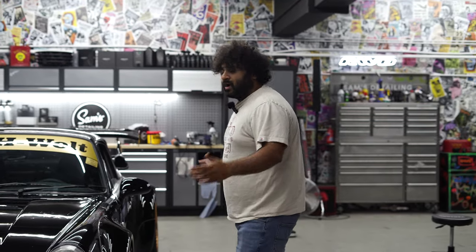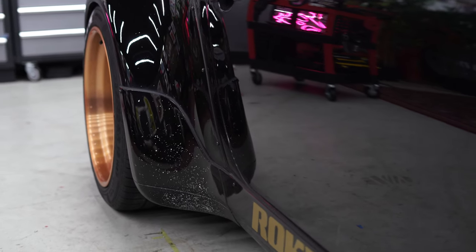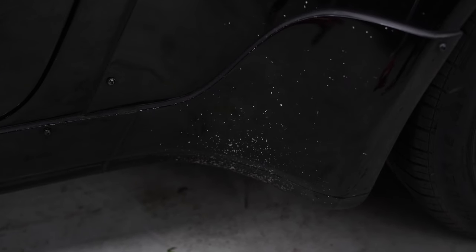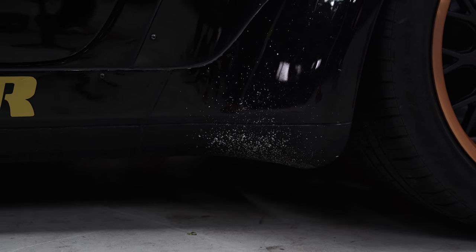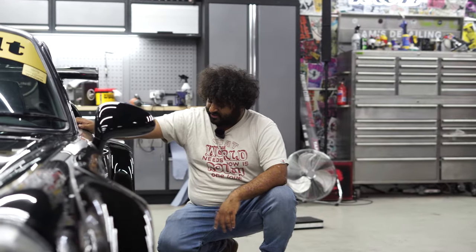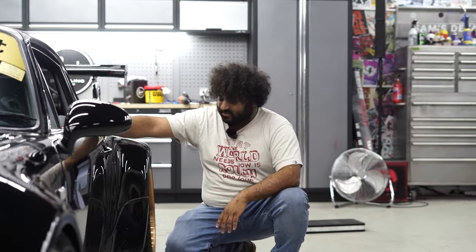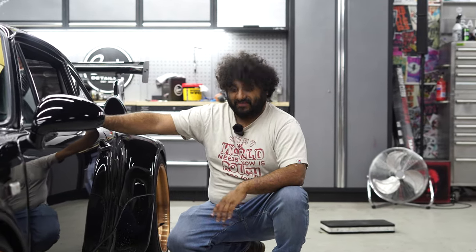Why are we here today? The aim for today is to fix all the stone chips gathered on the front bumper, but most importantly down here - you can see all that peppering. I told you in the last video I was going to show you how to fix this with a bit of paint from your local body shop supply and a bit of thinners. I'm going to show you how to fill these in, easy, fast, and make it look brand new without painting or spraying.